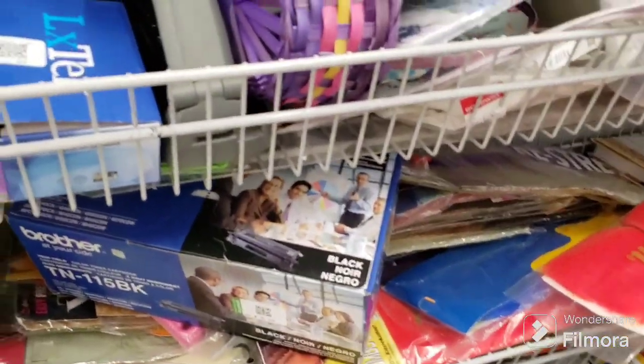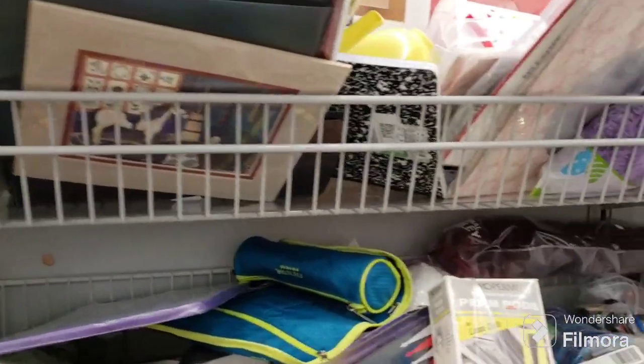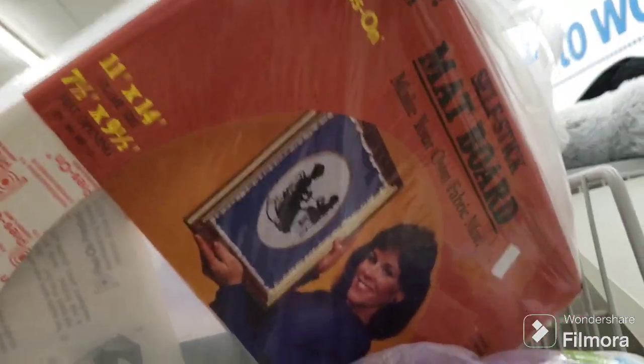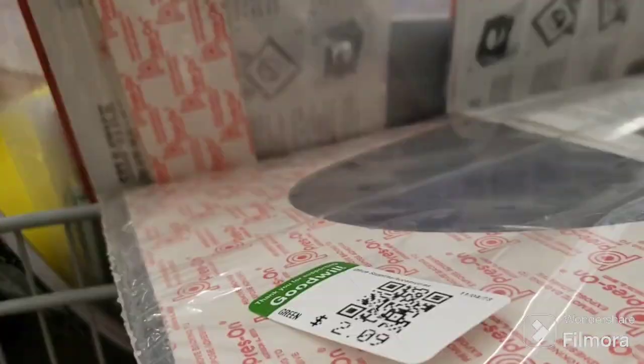Not seeing much here to show you guys. What is this? Press-on self-stick mat board — that's old stuff. Look at her hair, looks like 80s! That's cool. How much is that? $2.09 for that.